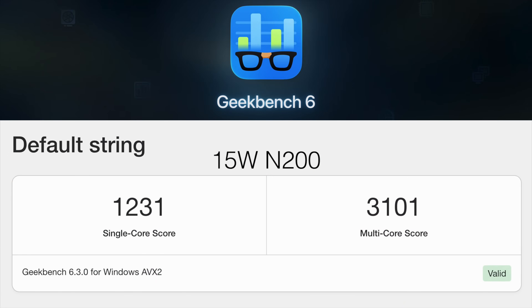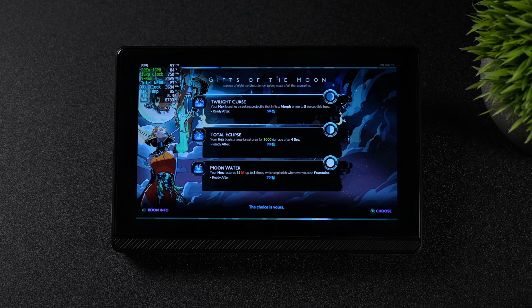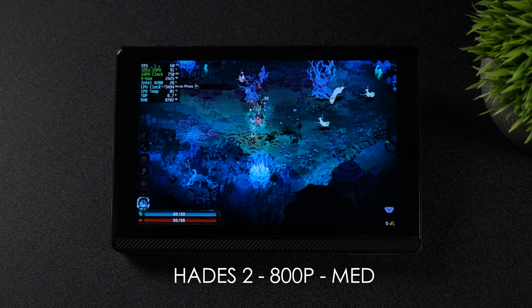The first benchmark is Geekbench 6 at 15 watts with this N200: single core 1,231, multi-core 3,101. I also ran a GPU benchmark using 3DMark Night Raid — on that Intel UHD GPU we scored 5,273. So it's not going to win any benchmark awards, but I still wanted to test out some gaming on this machine and especially emulation, because these lower-end chips from Intel actually handle emulation really well. With something like this, we're not going to be running Cyberpunk 2077, but there are indie games and older games that'll run quite well.